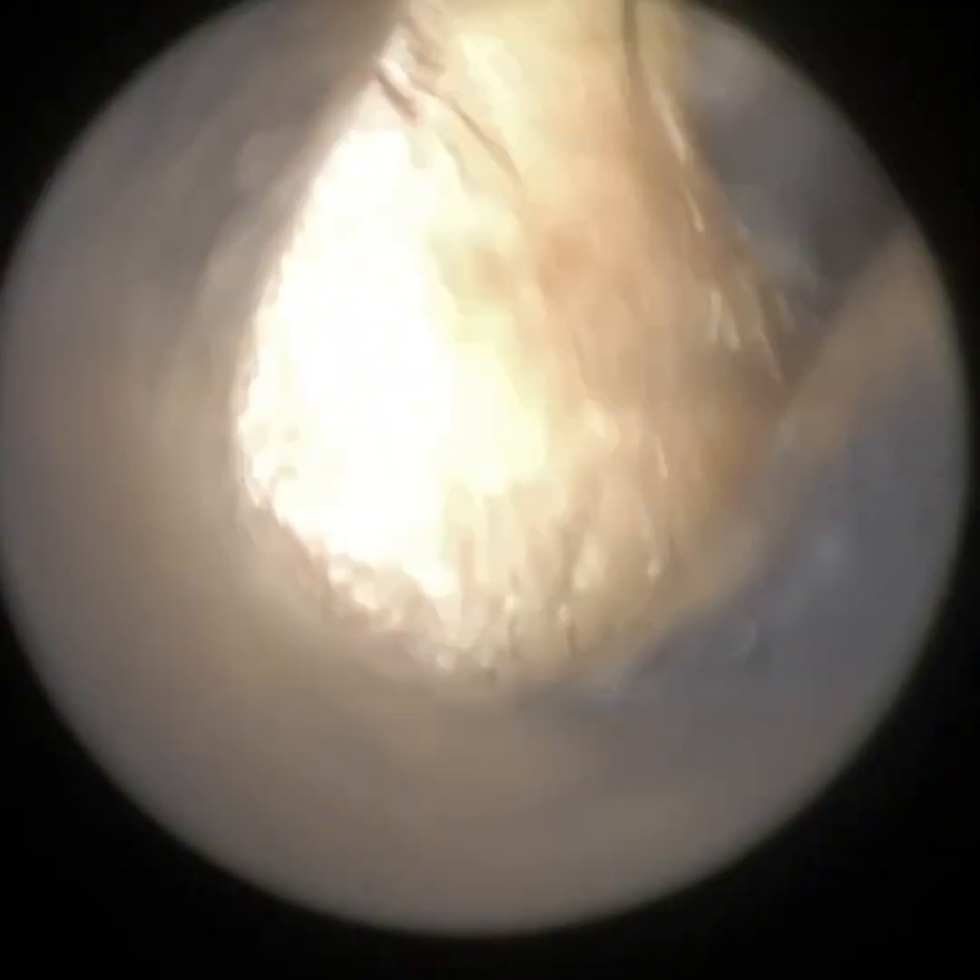We have here a screaming and crying child who attended today with her parents for a bilateral earwax removal. The initial examination was taken with the iClearScope endoscope, and as you can see, it was near impossible to not only get a view of the ear with the iClearScope, let alone to perform the procedure.